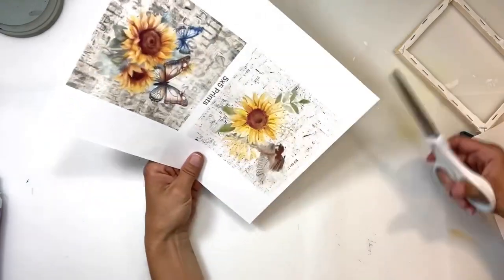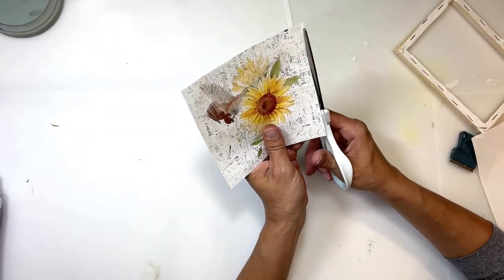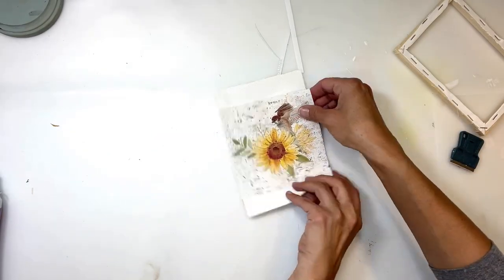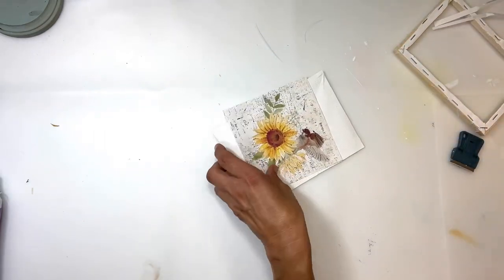Next I'm going to take these printables — these are from my store — and I'm going to cut out this top printable. These are 5x5 sunflower printables and I'm going to cut them to make sure they are completely cut square. I'm going to lay it on my canvas just to make sure that it fits, and then I'm going to set those aside.